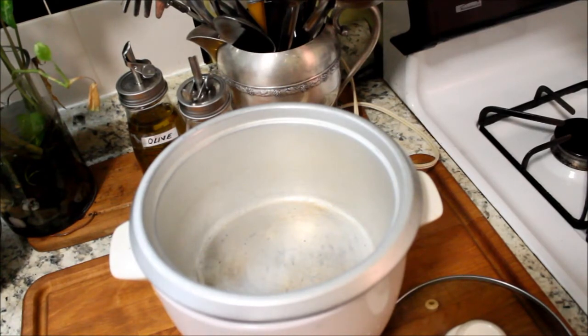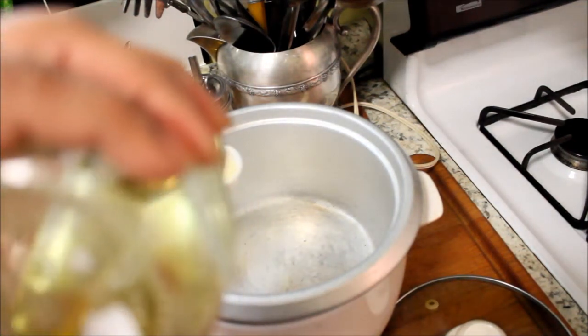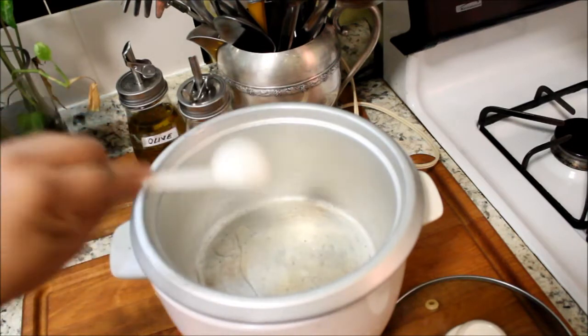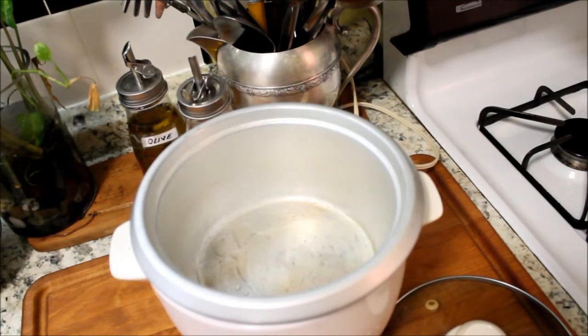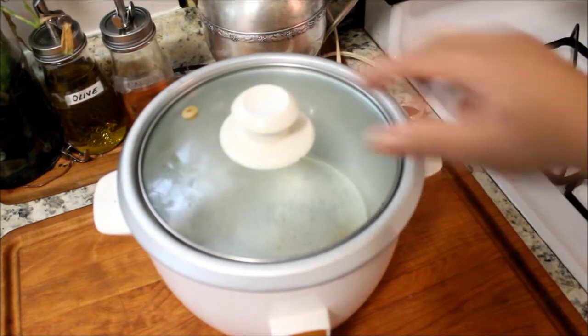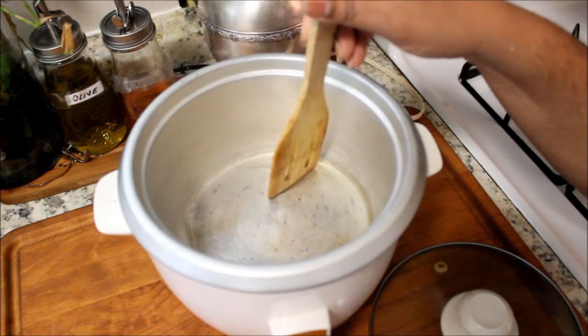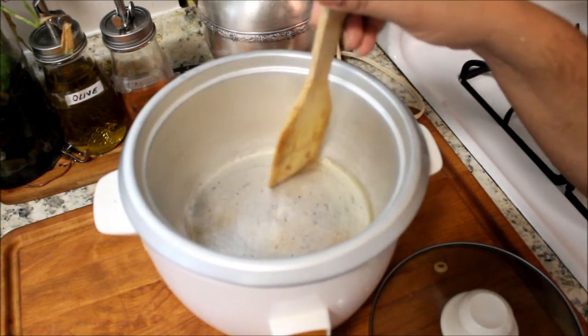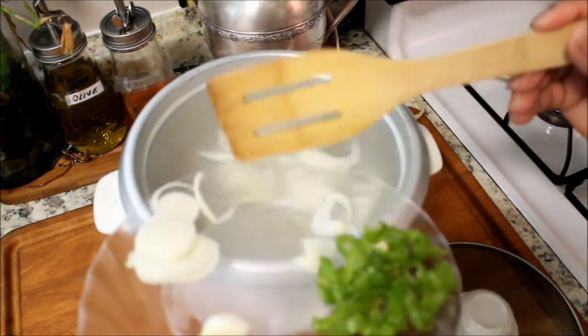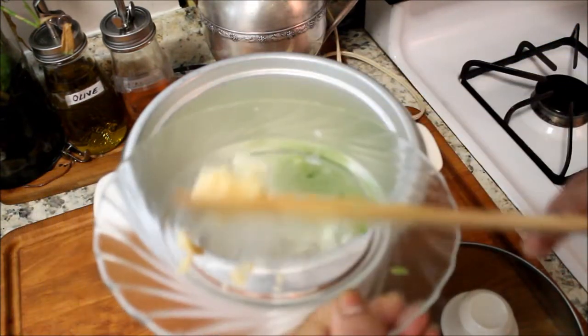In this rice cooker I'm going to add 1 tablespoon of oil and wait for it to get hot. Once the oil is hot, I'm going to add the onion, the pepper, and the garlic.